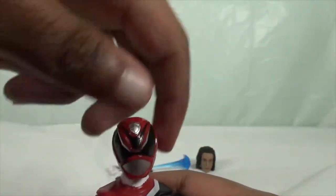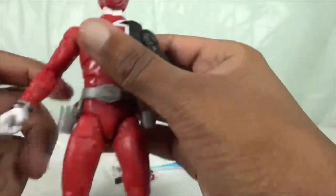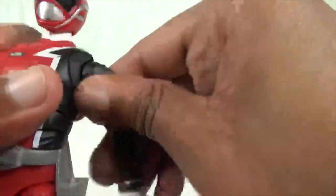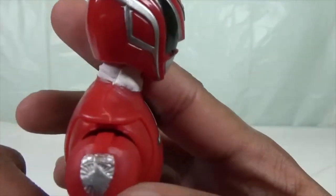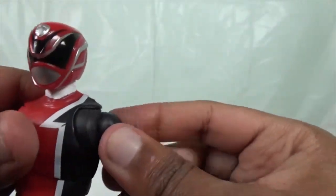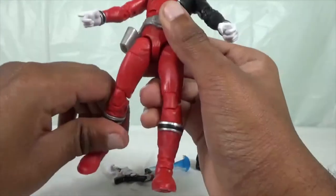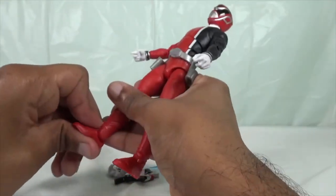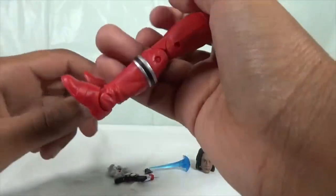Here are his articulations in 360 degrees. He can look up and look down. You can rotate his arms as well. He has a butterfly joint, an ab crunch, he can lift up his legs, has a double knee joint, can stomp his feet, and his foot swivel is pretty nice.